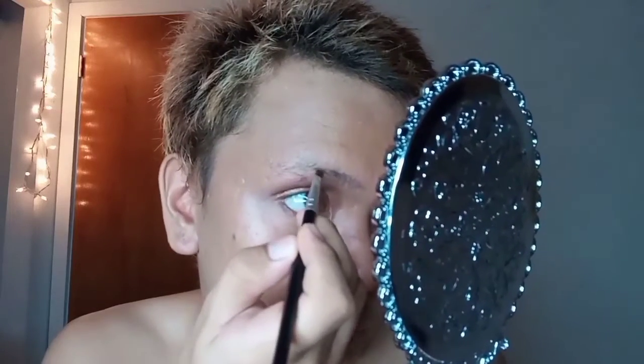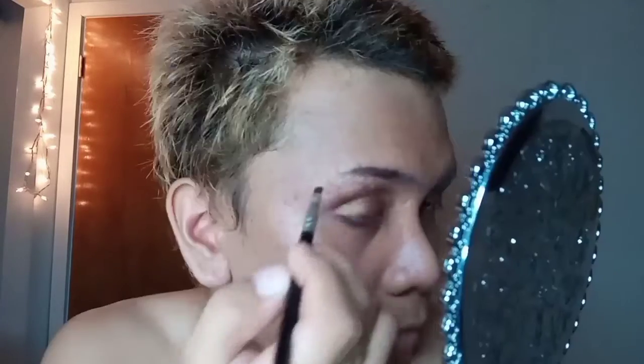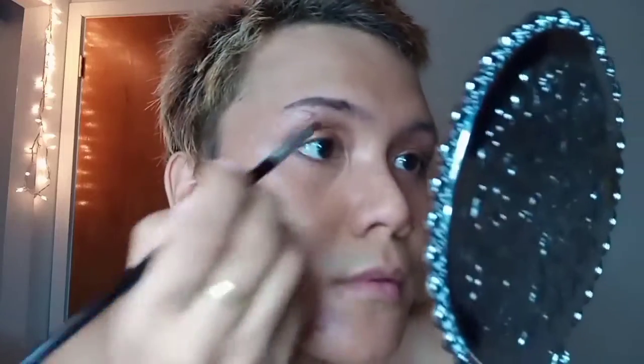Now with this angle brush I'm going to go back to the dark shade of brown and use it to create my eyebrow. Since I do have a lot of scars on my eyebrow area it's hard for me to blend it, but I'm gonna do my best.